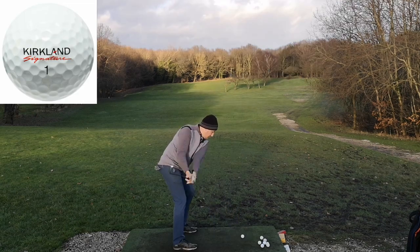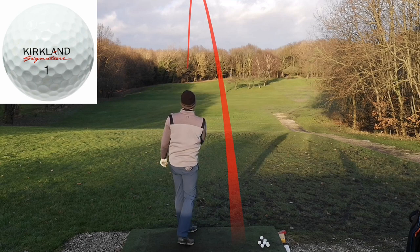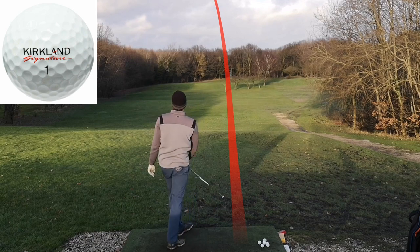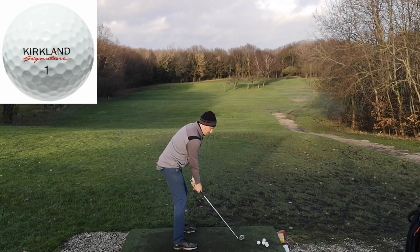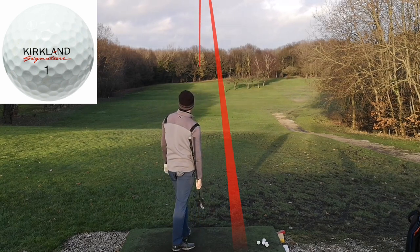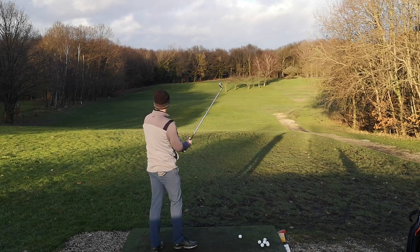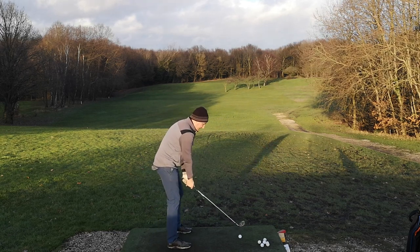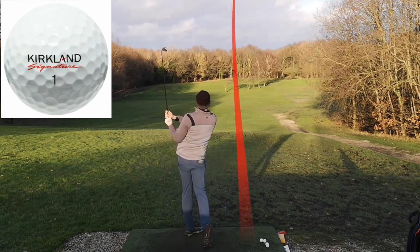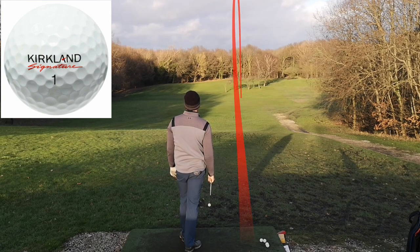First, the Kirkland Signature. That is a lovely shot — straight down the middle. Absolutely lovely draw again. That was absolutely ripped — I could tell that's the furthest one. A lot of people I've spoken to said this golf ball feels soft. I feel like it feels a little bit firm. I've just left the face a little bit open on that one and it's just faded a little bit. But again, nice shot.